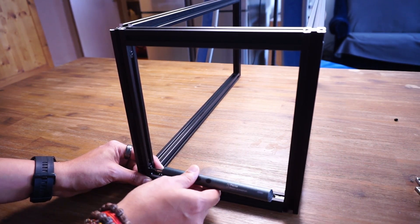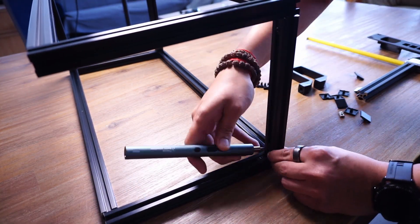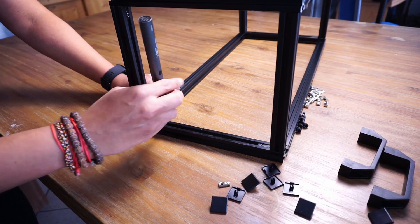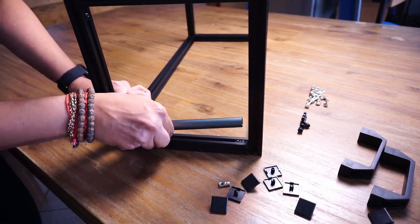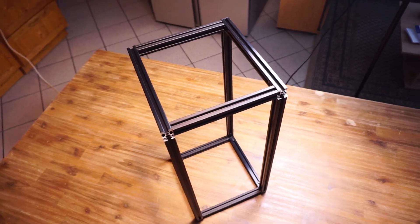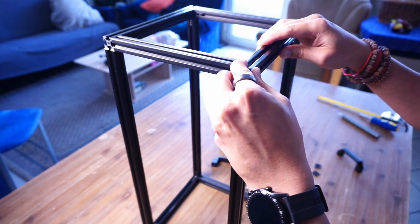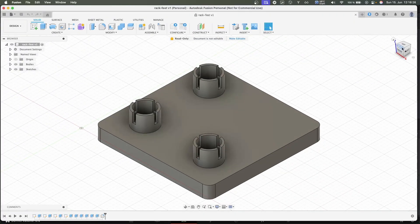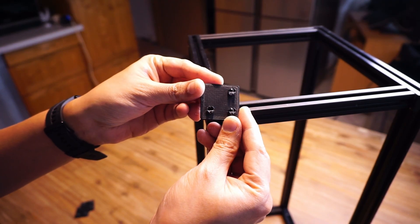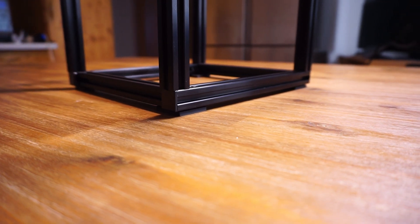With all four sides assembled using the angle connectors and all screws tightened, the entire rack is now standing. I also bought caps to cover the sharp edges of the rails, and I created and 3D printed feet which I attached to the bottom to prevent the rack from being scratched.